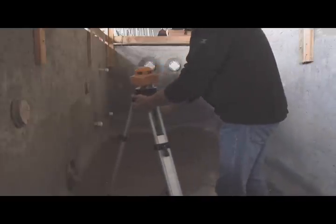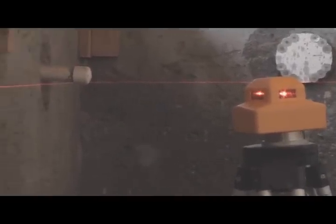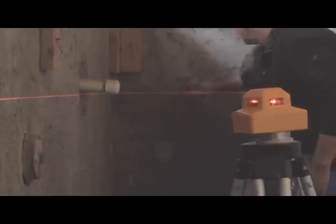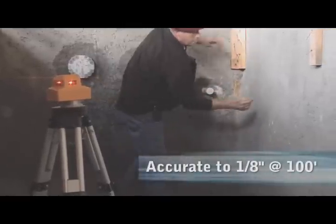How long does it take you to set up your rotary laser? Tired of the same old spin? Save time and simplify your workday with this compact, bright, and durable tool. The PLS360 operates on 3D batteries for more than 35 hours, has a working range of 250 feet, and is accurate to an eighth of an inch at 100 feet.